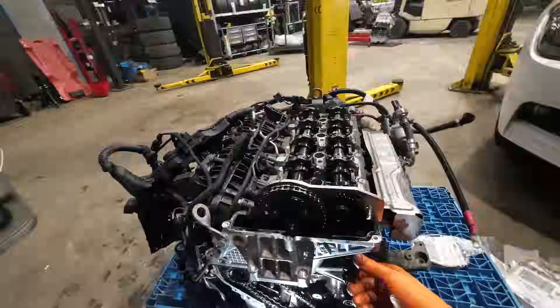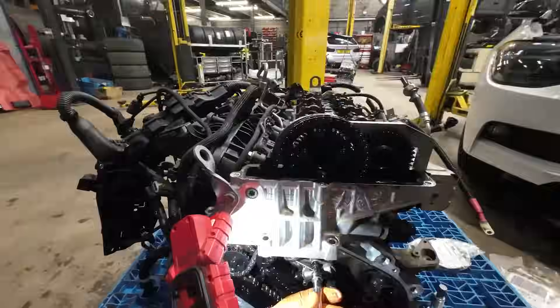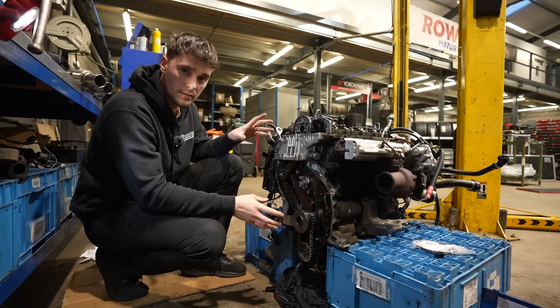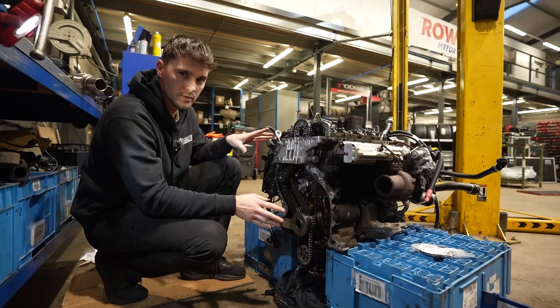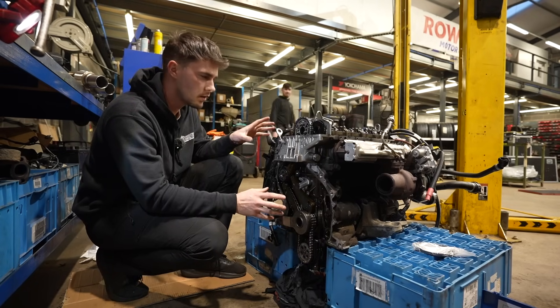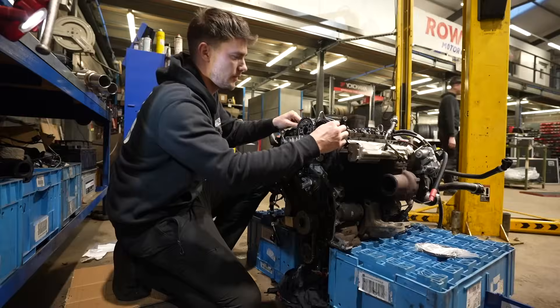Although Ruben has the skills to replace the timing chains on this 118D, he doesn't seem to know how to use a GoPro. So here is everything he just did in reverse to make it look like he filmed it. So, we've got the new chains on. Time to turn it over and see if Ruben's done everything right. If it makes any weird noises, it's probably not gone to plan, but I'm confident that he's done everything right.